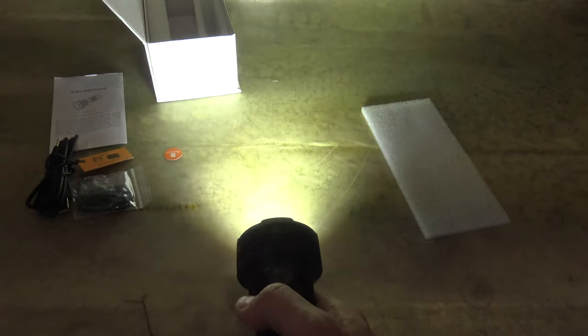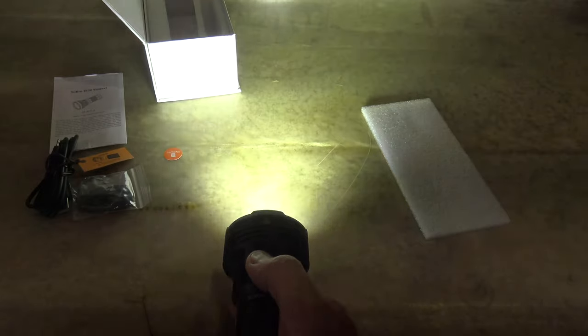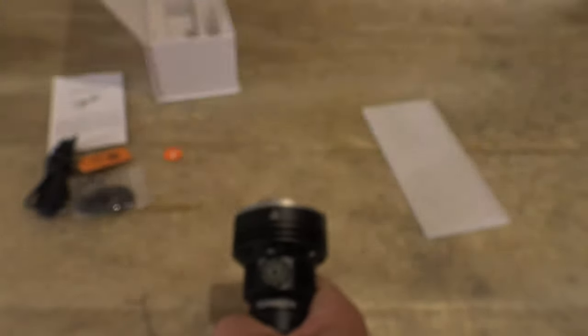Now we're going to triple press and get to that 12,000 lumen combination strobe. Let's take a look at that triple press. I love that. That is so disorienting and I'm feeling some warmth coming off of the light.